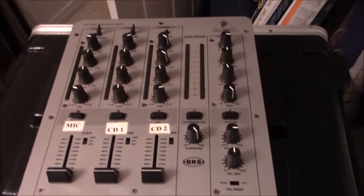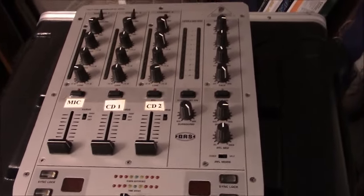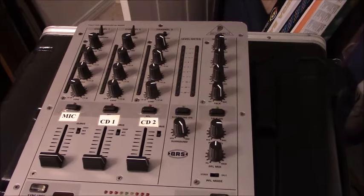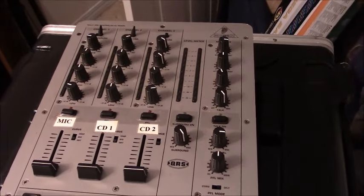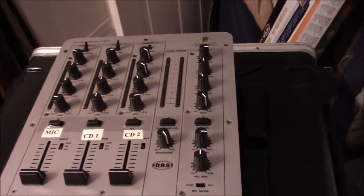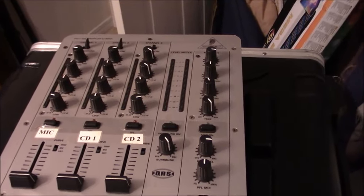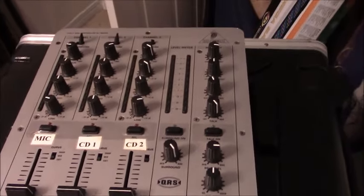Before we test the speakers, I want to show you this — I found it in the closet. This is my original mixer that I used when I first started out in my mobile DJ business. I used this for about the first four years, from around 2003 to 2005 or 2006. I definitely haven't used it in years. You can see how old it is — it's got the CD1, CD2 labels and the microphone label. It was only a three-channel mixer, but it worked out great. I'm not going to sell this one — I think I may just give it to my two little nephews since they like to do that kind of stuff. That's my first mixer right there from when I started mobile DJing back in 2003.